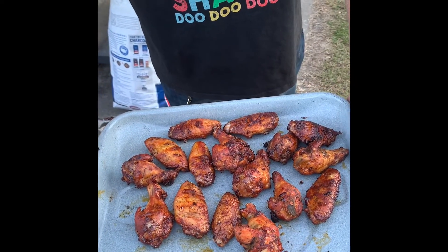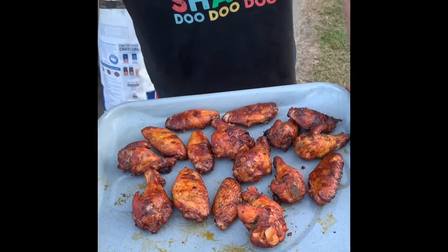Smoked chicken wings on the grill here at Down Home Barbecue — please subscribe to our channel.